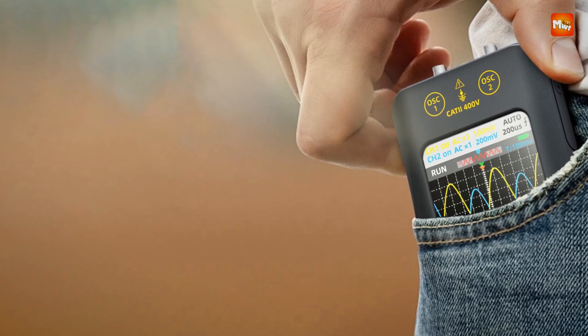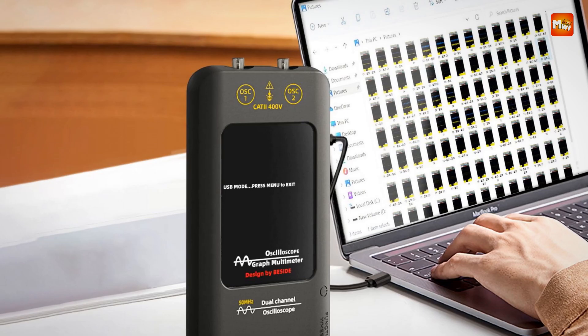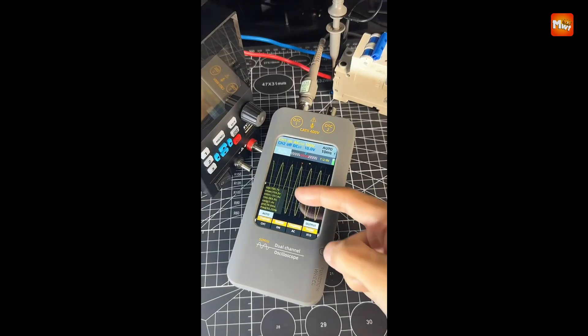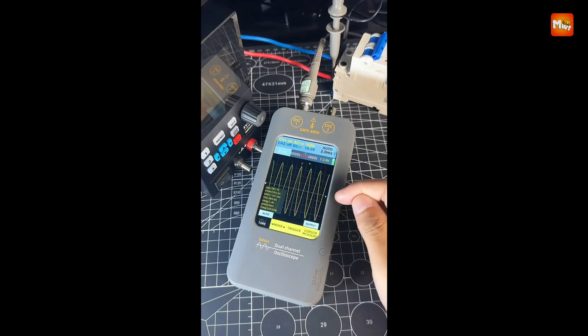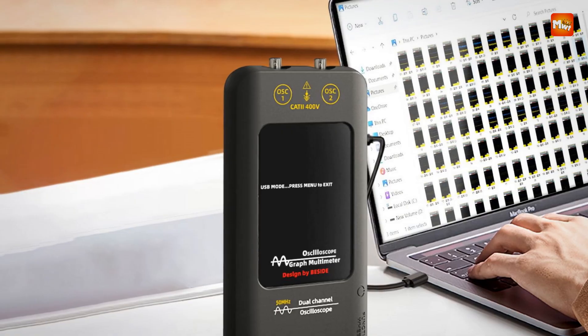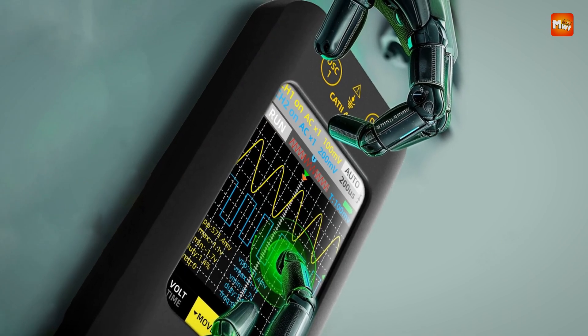The O2 doubles as a DDS signal generator, capable of outputting seven waveform types including sinusoidal, square, triangle, and more. With adjustable frequency, amplitude, and duty cycle, it's perfect for testing and debugging circuits. The signal generator can operate simultaneously with the oscilloscope, providing unmatched versatility in a single device.